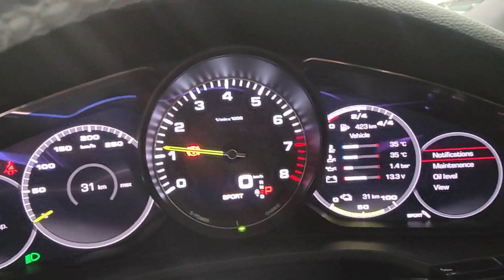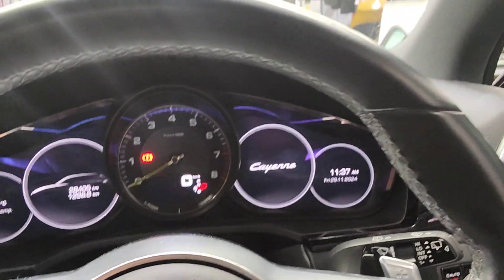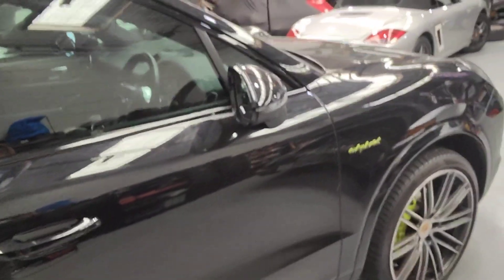So if you have one of these faults on your Porsche Cayenne 9YA — usually 2017, 2018, 2019, I think all up to 2020 or 2021 — this one here is all fixed and ready for the customer to pick up.